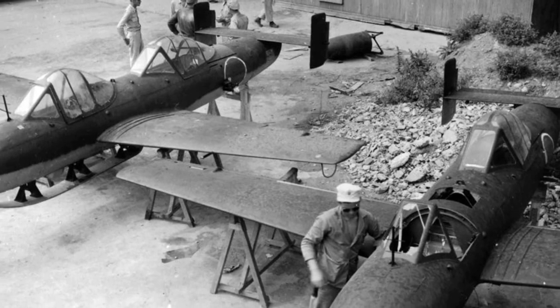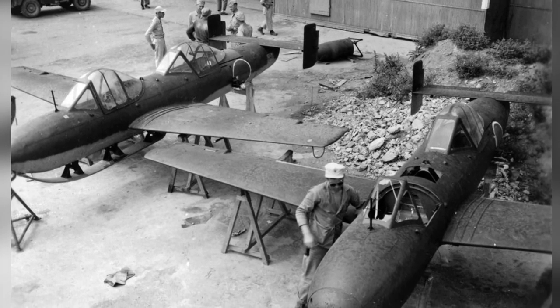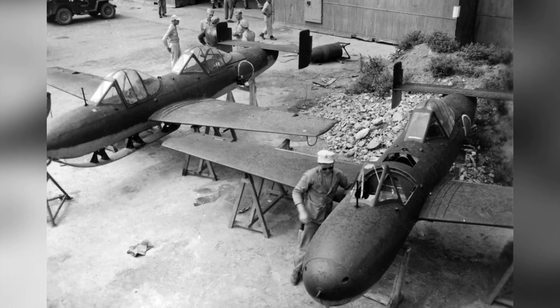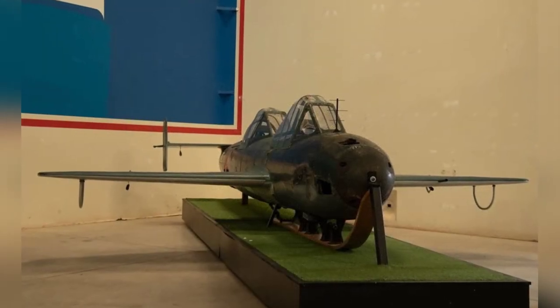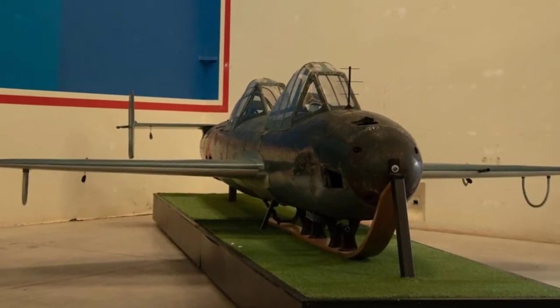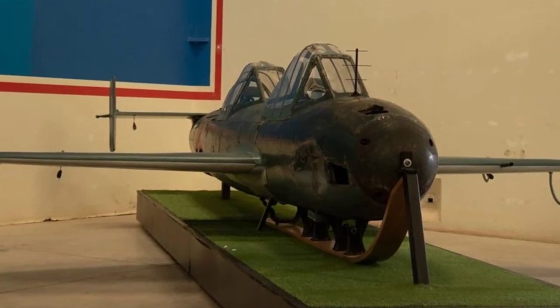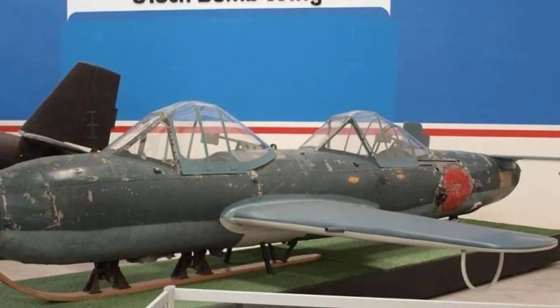Speed is crucial for the Cherry Blossom suicide aircraft operation. Three small solid-fuel rocket engines are installed in a cruciform pattern at the back of the cockpit, allowing the aircraft to reach a cruising speed of 650 kilometers per hour and a dive speed of up to 930 kilometers per hour. In an era when air combat relied on manual operation of anti-aircraft machine guns and cannons, it was indeed difficult to defend against the Cherry Blossom.